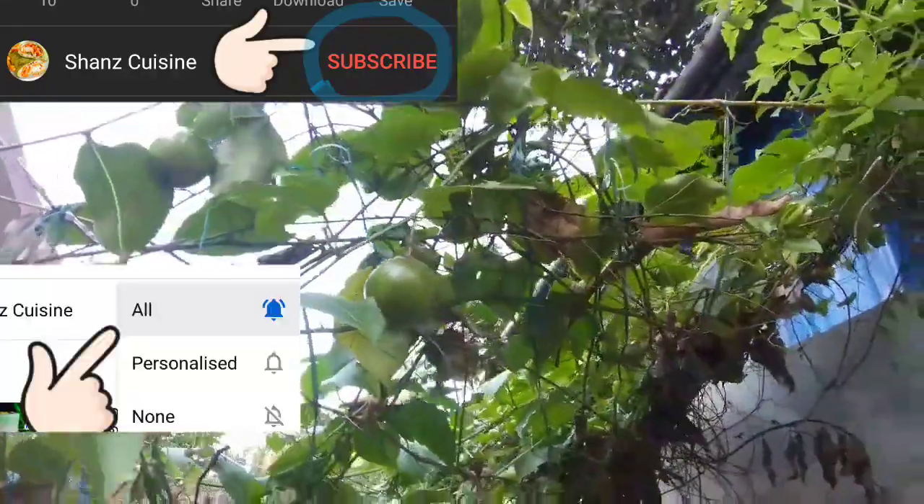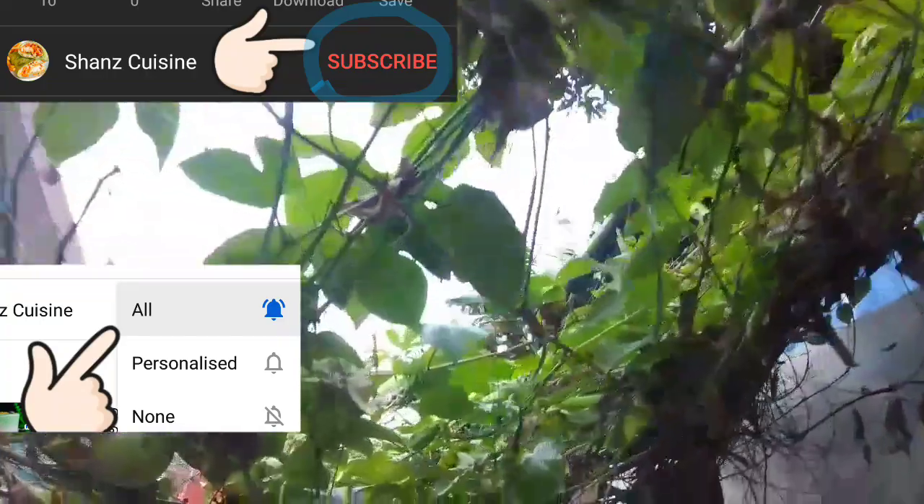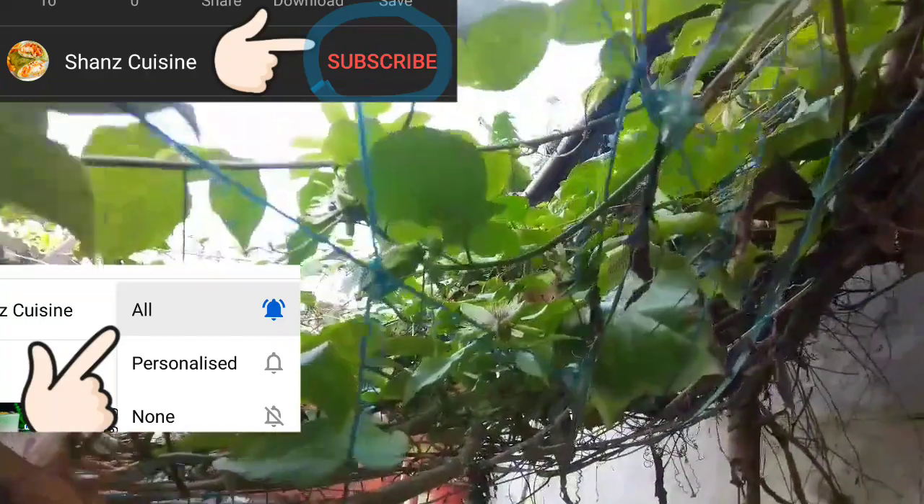If you like this channel, please subscribe. Please press the bell icon, and I will show you every video.